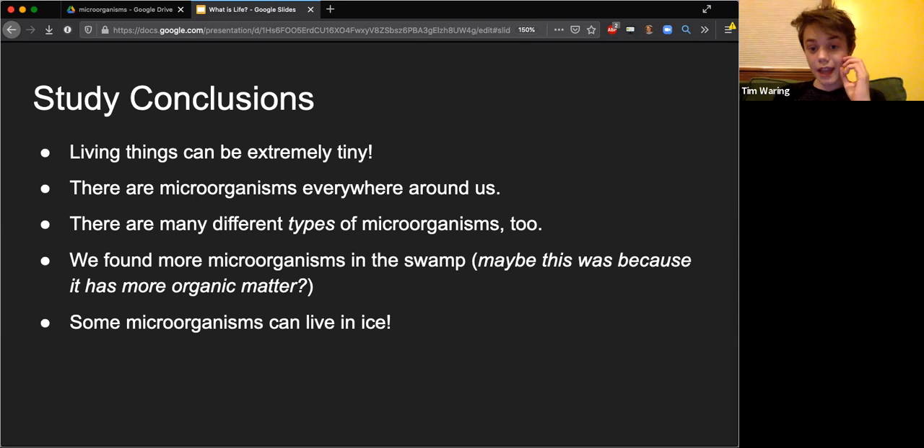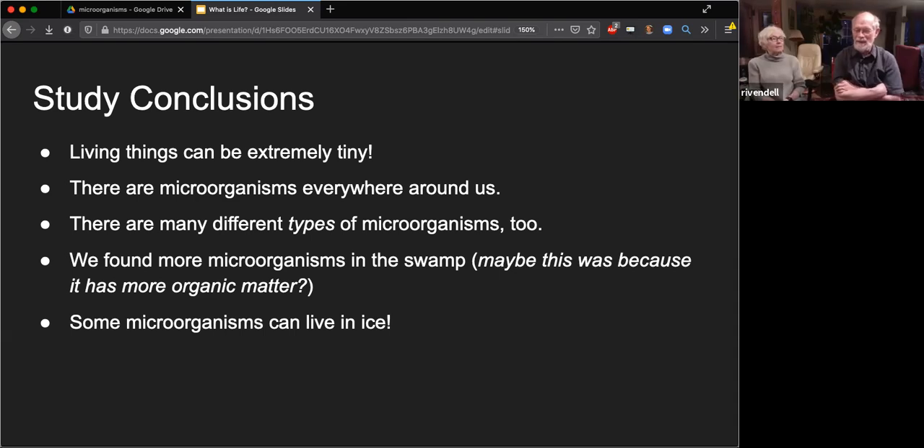I also wanted to know if you've read anything about life being found in Antarctica. We did not look into that. Did you try looking on your skin? We did actually take pieces of dead skin and observe them under the microscope, but we found nothing - maybe they're extremely small. So when you went back to collect more water samples, did you go to Lost Pond? No, we only went back to the backyard swamp because that was the only place where we'd found life.